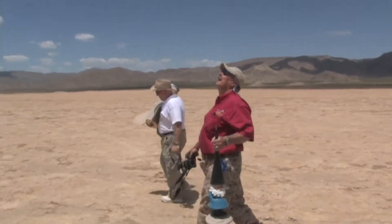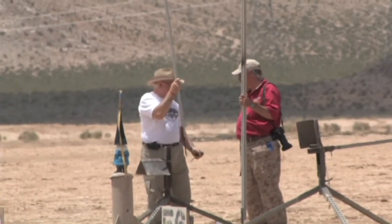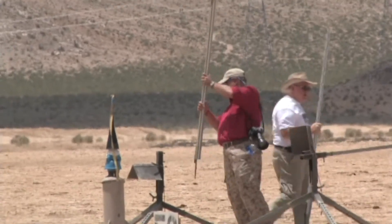Gnome? Flight for the gnome, huh? No. My name is Bob Shoner, and this is my Gnome Mercy rocket. It's for a low altitude contest.